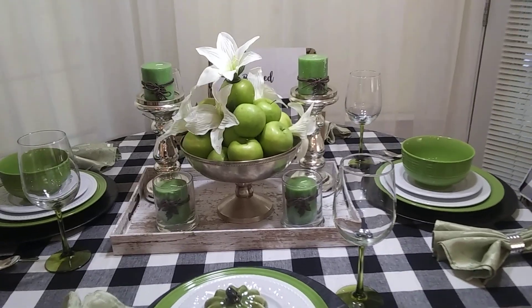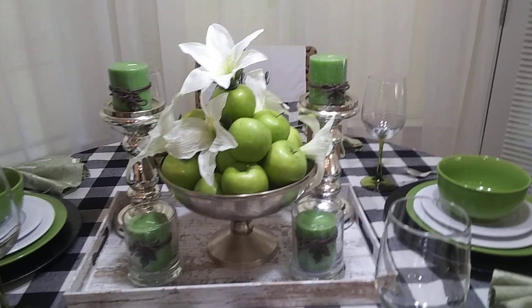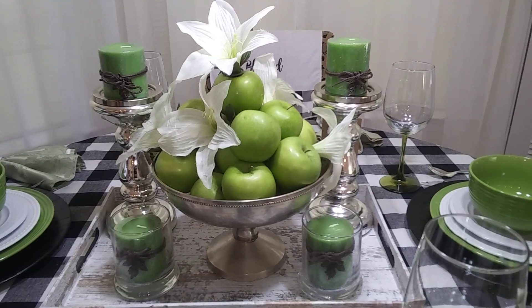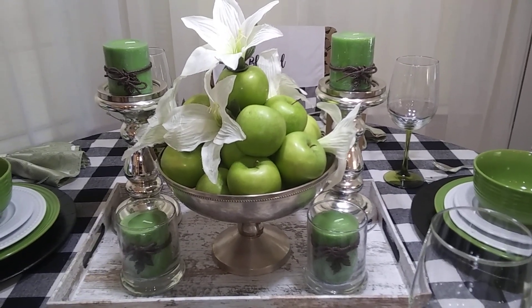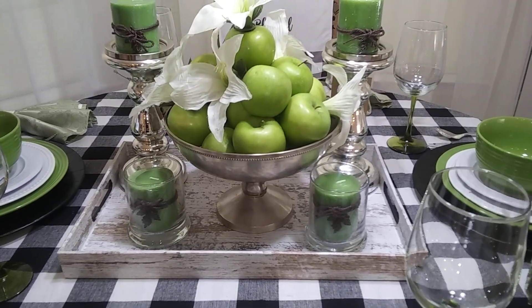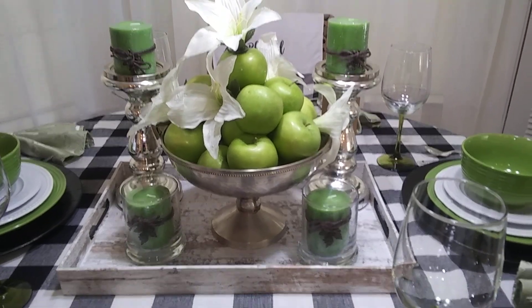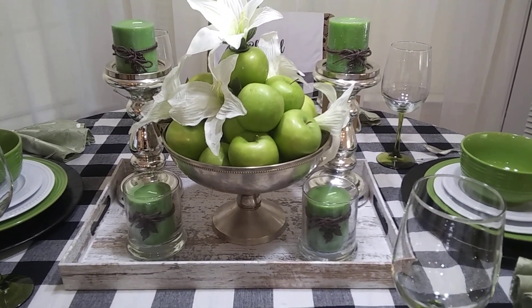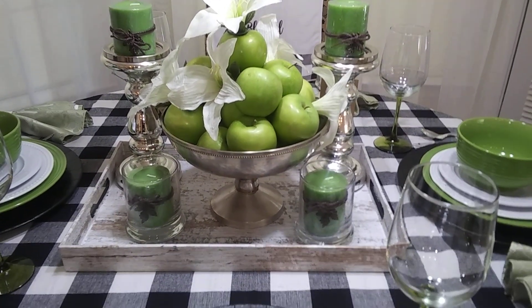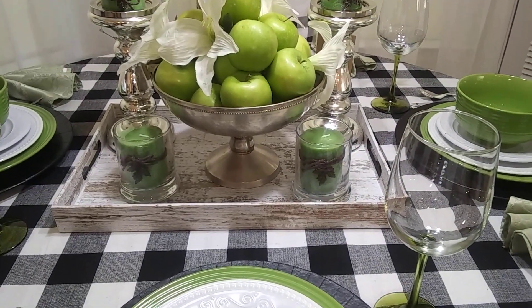The inspiration for this table and the color scheme are these fresh Granny Smith apples. When I saw those, I said that's going to be my thing. It's on a silver pedestal tray that was full of tarnish because I've had it for 25 years. I cleaned the tarnish off, put the apples in there with some lilies — that's my centerpiece — all on a distressed white tray, and that screams farmhouse to me.